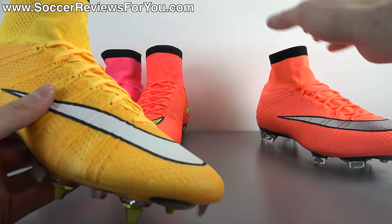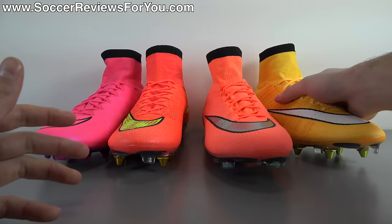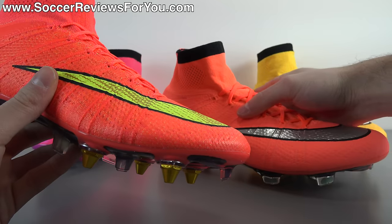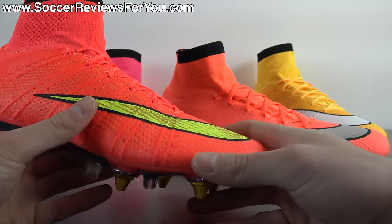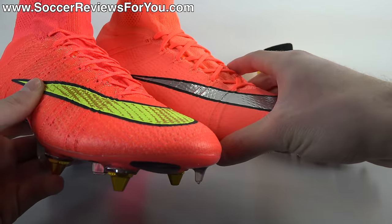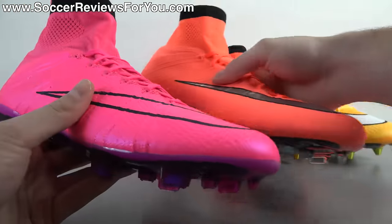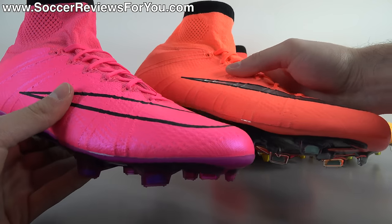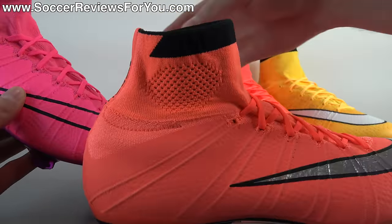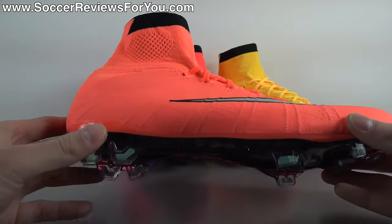I would say it's kind of like an orangish pink color in person. Next to laser orange it's significantly different — they really don't compare whatsoever. Next to hyper punch, that's probably the closest color to bright mango. The hyper punch looks a little more red than orange, where this definitely looks like a slightly lighter shade of orange. And next to hyper pink, when you put it next to a very vibrant pink it definitely ends up looking more orange than pink. It's very similar to what we've seen from the Nike Mercurial Vapor 8 in bright mango.